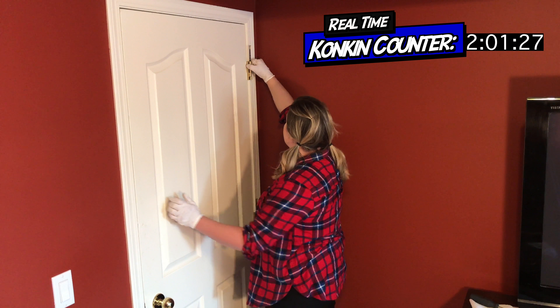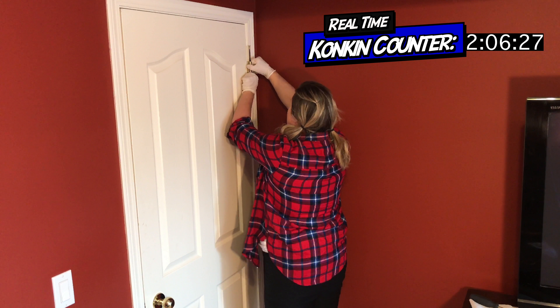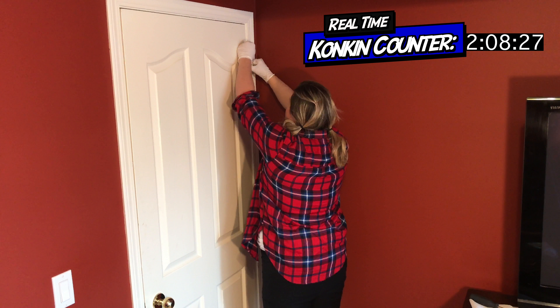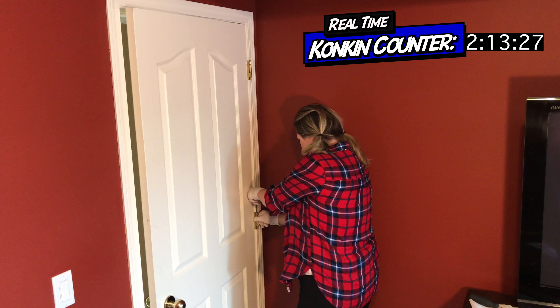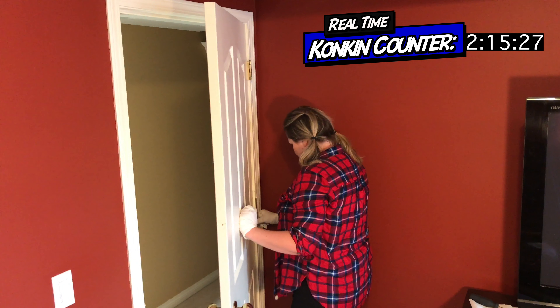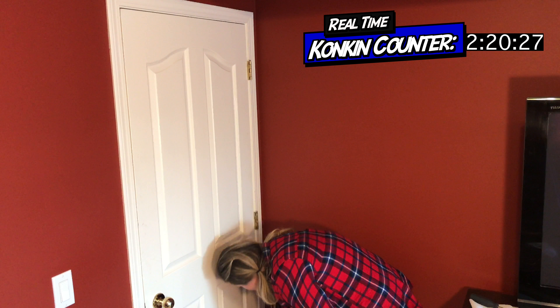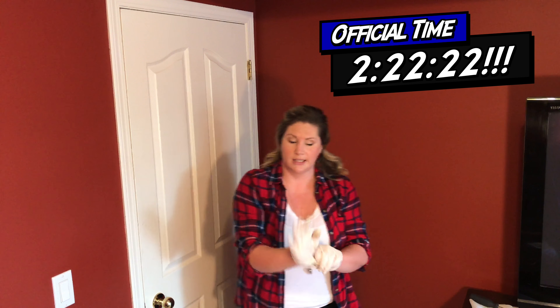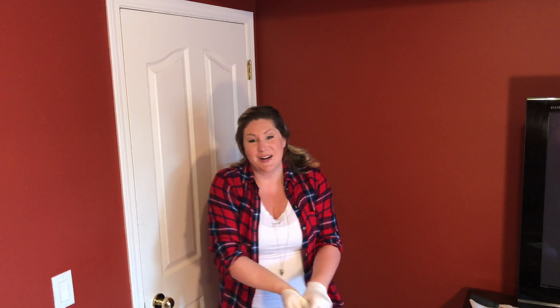Let's just start with the top. That one's being a little difficult — there we go. Slide it down, and adjust. Slide it down, and that one basically went all the way down right away. The door still works just fine. I didn't break it.